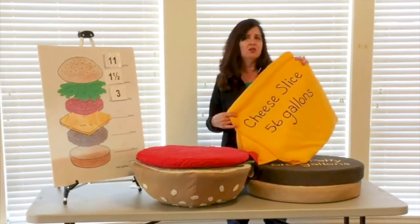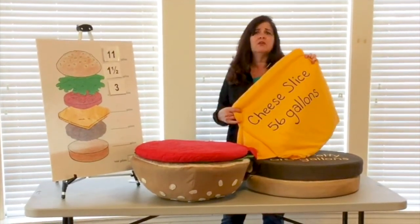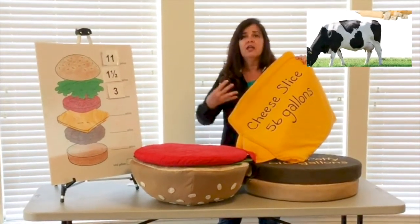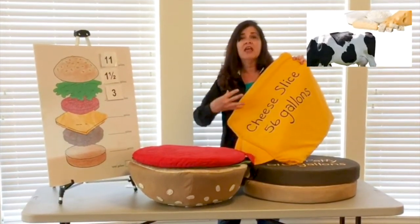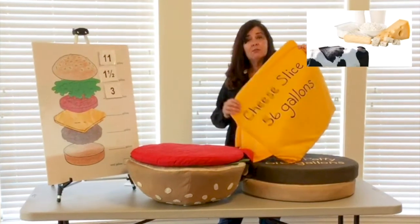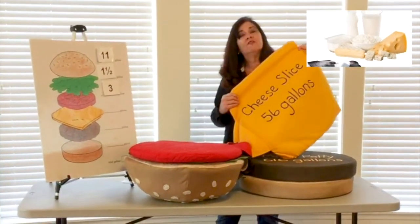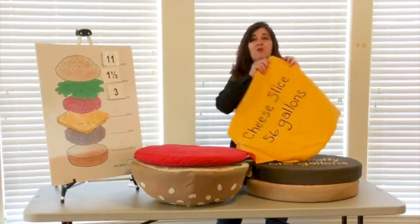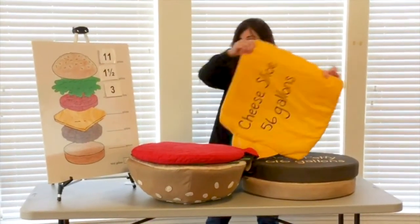56 gallons of water — and you might be thinking, how do you grow cheese? Well, of course you have the cow that needs to drink water, it needs to eat the grass, and then all of that is turned into dairy products and manufactured. It takes 56 gallons of water for one slice of cheese.